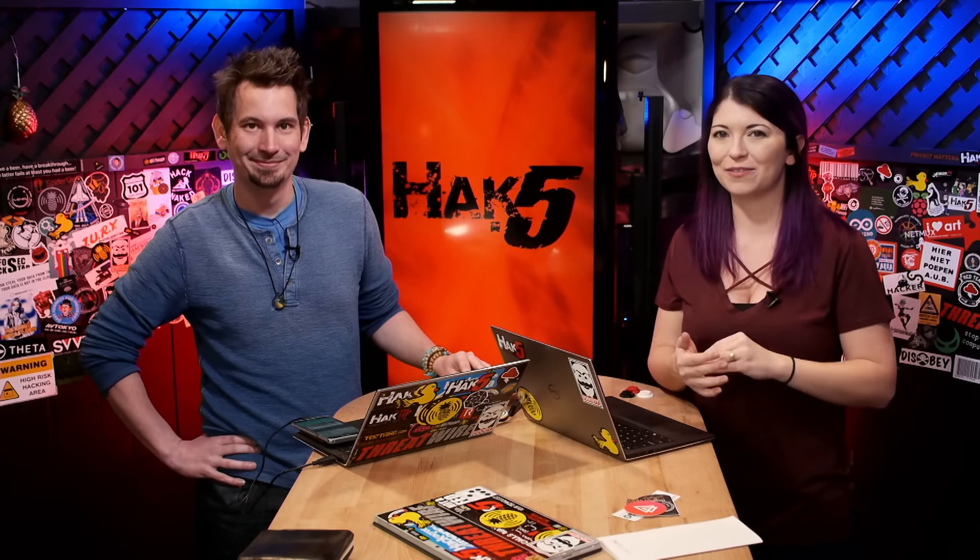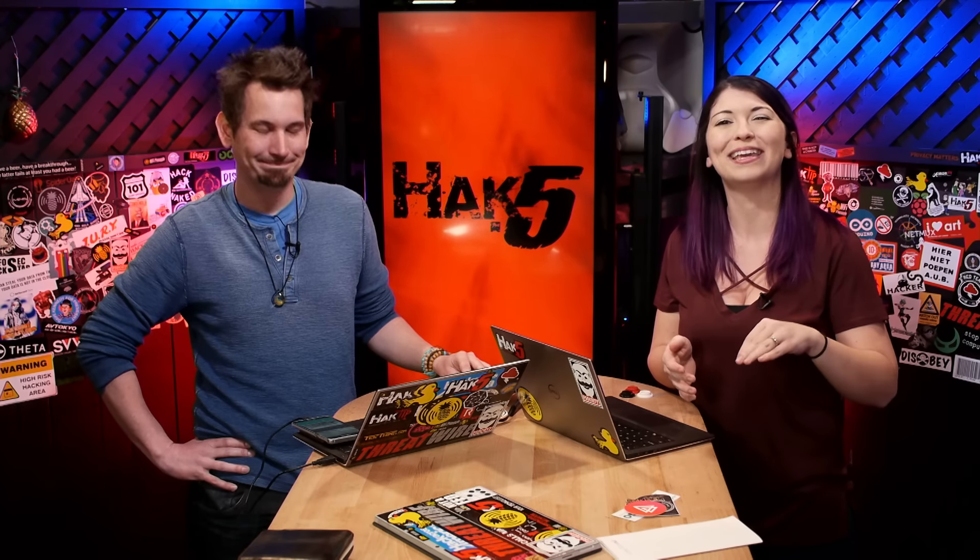You find out about all these incredible hacks that people are doing, but nobody ever tells you this is how you start, this is how you begin. They just give you the end result — here's my ending thing, check it out on this YouTube video. You can learn theory all day, and you can learn commands all day, but there's always a missing step. I've always tried to fill in that information and share it in a way that anybody can be introduced to it.